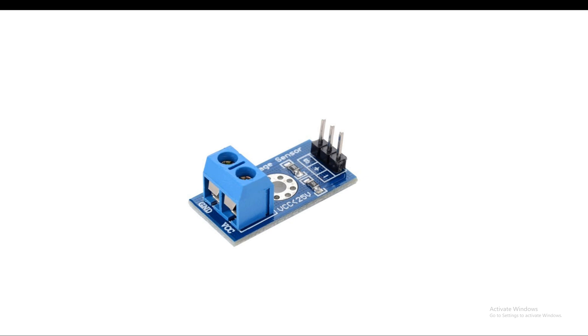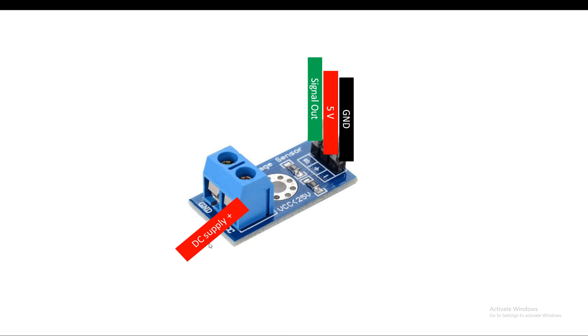This is our voltage sensor, easily available in the market. As you can see it says VC is 25 volt, that is the maximum voltage it can handle - DC only. Let me show you the pin labeling, which is also labeled on the board. If you hold it like this, the leftmost pin is the ground, center one is the 5 volt, and the right one is the signal pin - these you give to the sensor. On the left side, this is your DC supply pin where you connect the voltage to be measured, and this is the DC ground.